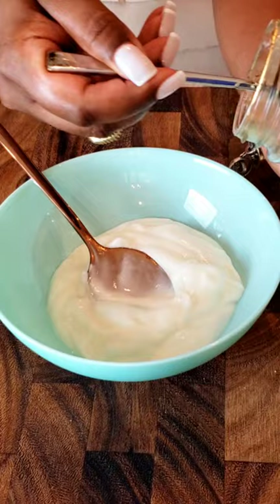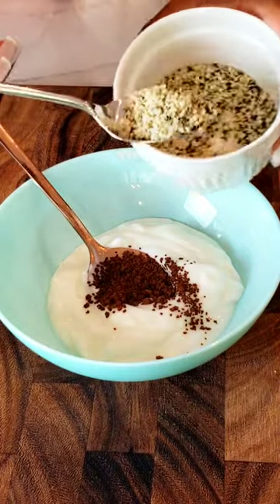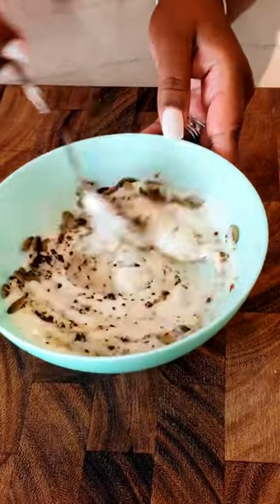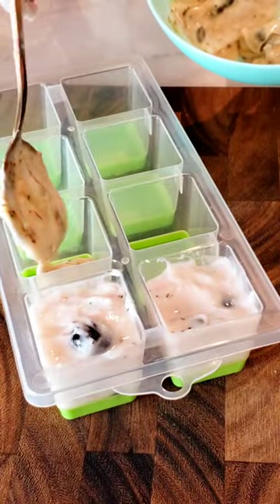The second one I made was French vanilla coffee frozen yogurt, with again hemp seeds and pumpkin seeds. Mix that really well, a little bit longer until the coffee dissolved.